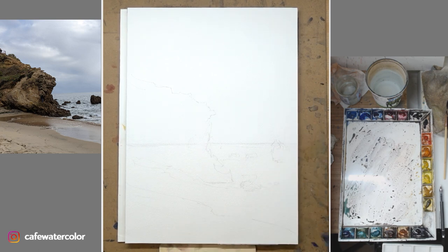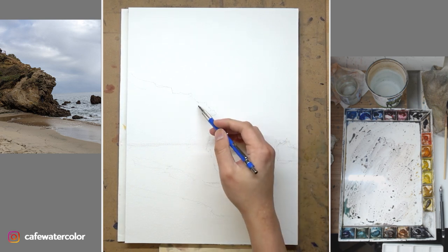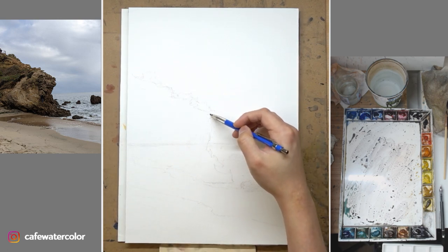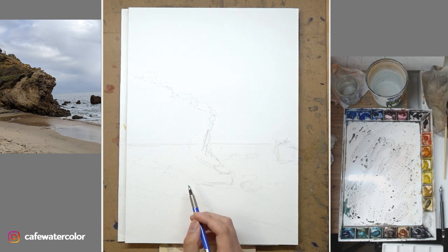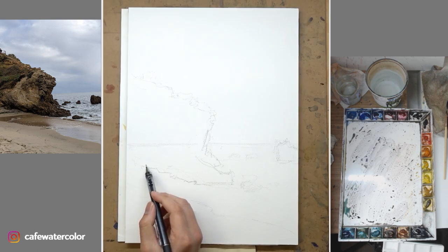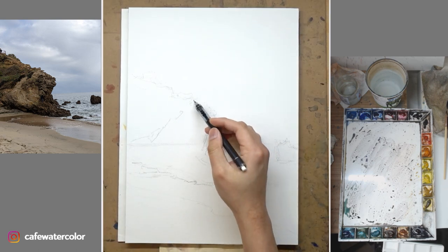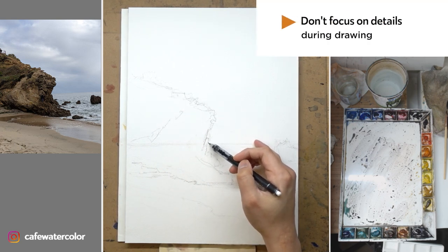I start off with a line drawing as always. The main purpose is just to get the size and placement of all the rocks. There's an incredible amount of detail inside the rock, but I am not going to draw it all. The important part of the drawing is just to get the size and placement, and if you're able to, you can articulate the silhouette a little bit. Other than that, I just make some indication of big shapes within the rock and will interpret the details with my paintbrush later on.